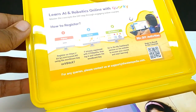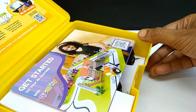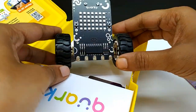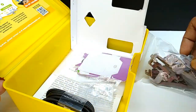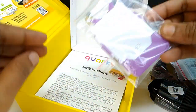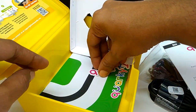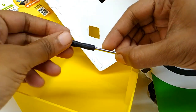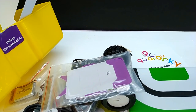These are some instructions to join the AI and Robotics online course with 30 plus activities. I am unboxing it quickly and then will show you all the content in detail. I will show you all the content. This is the safety guide.